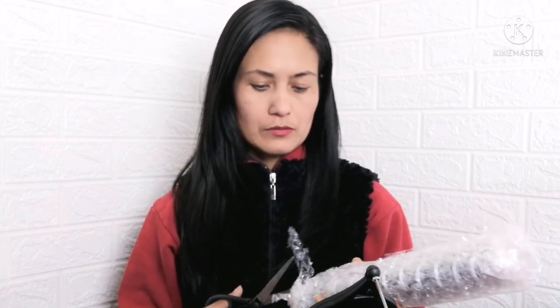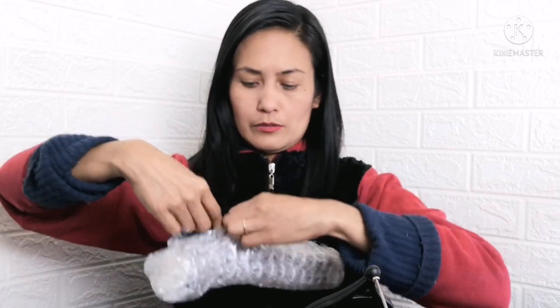Balot sa balot — wrapped in wrapping. Ano nga tawag dito sa plastic na to? Potok-potokan, or short... Bubble wrap! Okay, bubble wrap ang tawag dito.